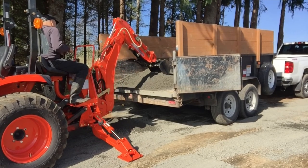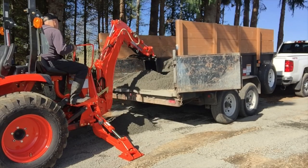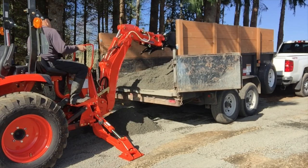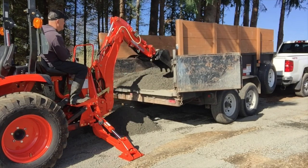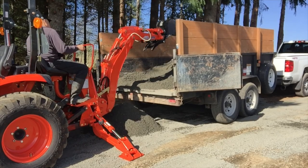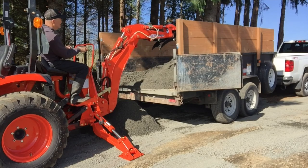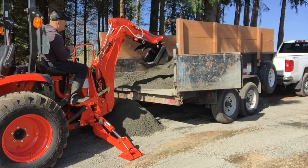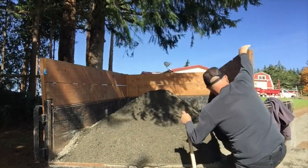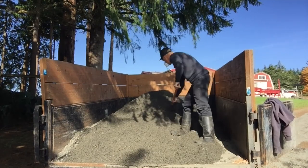So next you see me grabbing the backhoe, setting it up, and pulling gravel from the higher part of the pile towards the back of the trailer — probably more trouble than it was worth, but still fun. It was a little tricky curling the bucket at just the right spot so you weren't pushing down on the trailer. You can see the trailer kind of bouncing a little bit. Overall it worked pretty well — definitely faster than a shovel. But most of the gravel was still in the front of the trailer, and on a dump trailer you want an even load when you go to dump, so I finally had to take a shovel up there and level it out.